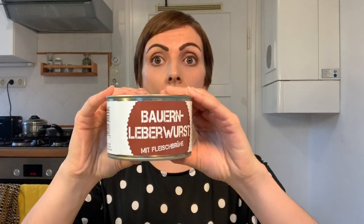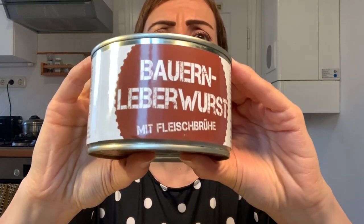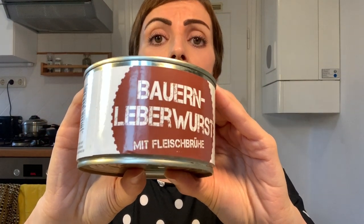So we're going to start with the first product, which is beautiful — you can see why I chose this, it looks delicious. Before starting this video I just plugged these words into Google Translate, and here's what I was told: this is Bauernleberwurst mit Fleischbrühe — farmer's liverwurst with meatballs. Doesn't that sound delightful?